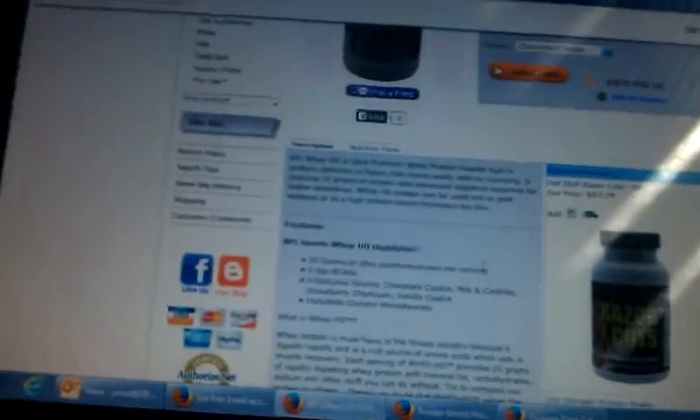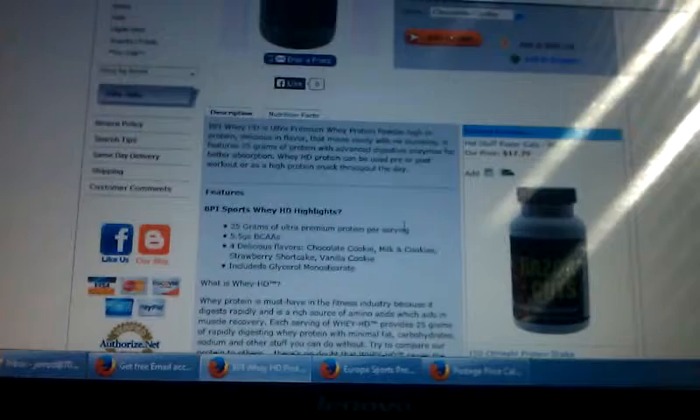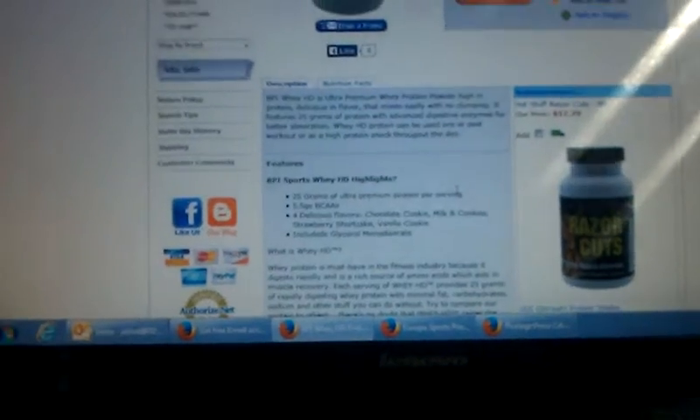One thing that they are promoting with this protein is that it does not clump. It features glycerol monostearate, which is an anti-caking agent.